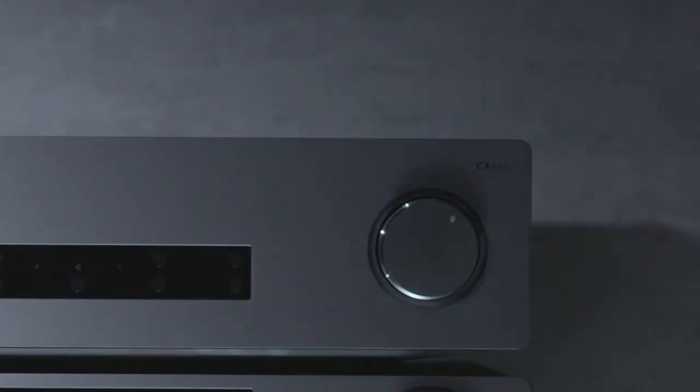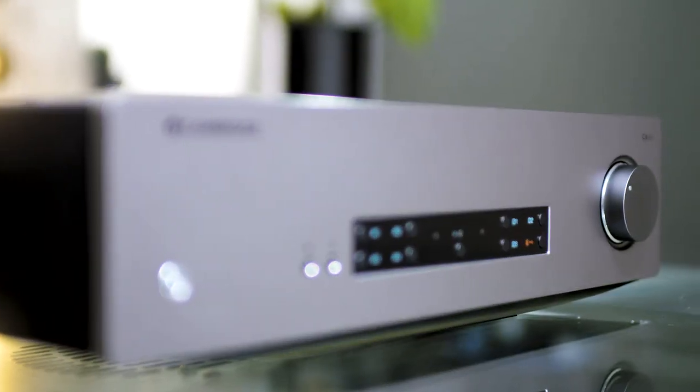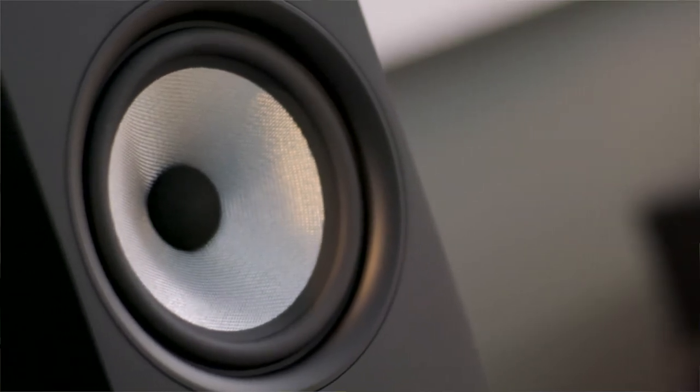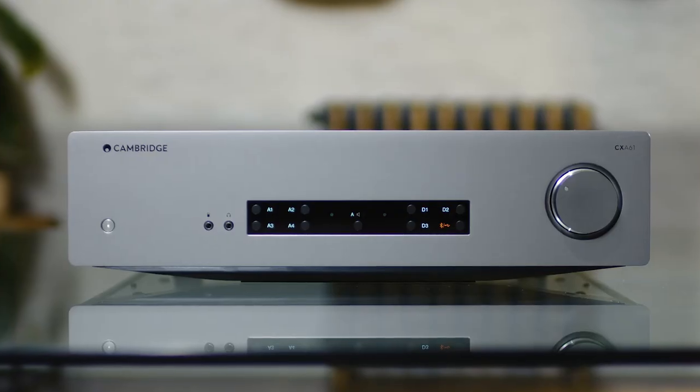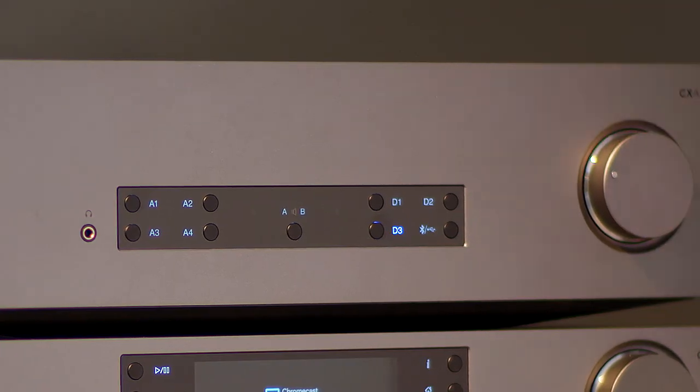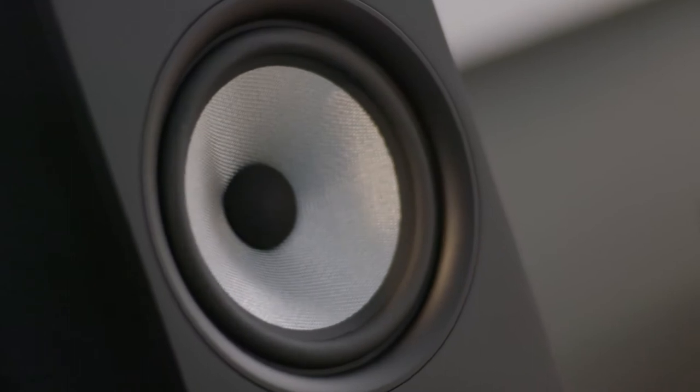The CXA61, for example, is a punchy and upfront listen, delivering your entire music collection with dynamism and excitement. It has the openness, detail and precision it needs to give you a complete audio picture. But this fidelity isn't at the expense of enjoyment. CXA61 hits hard, but with complete control, and as a result it has the drive and attack to make your music sound thrillingly alive.